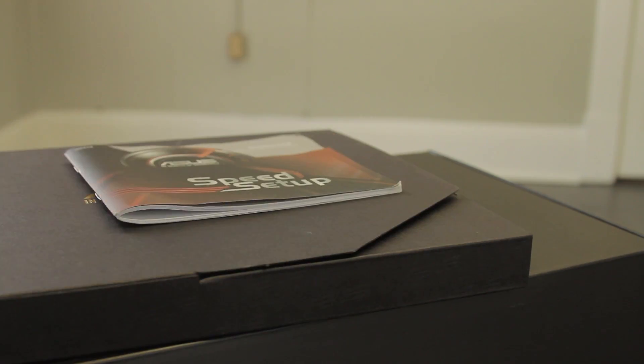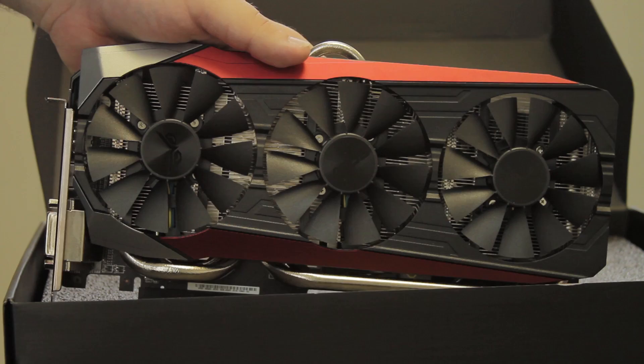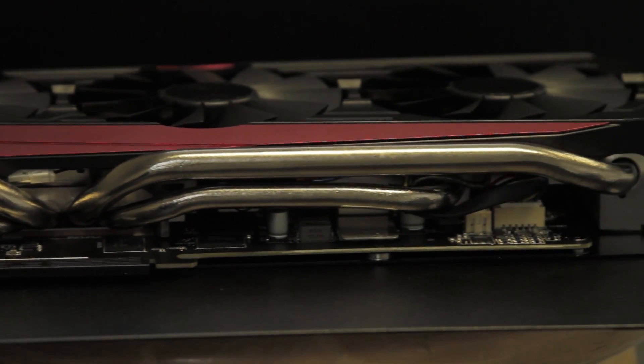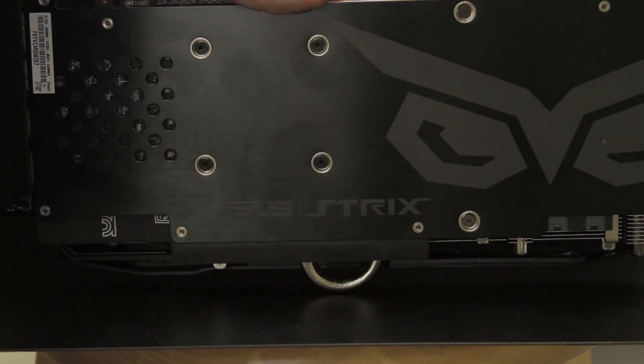Unboxing it, you've got the card itself along with some adapters, the installation CD, some other knickknacks, and a power cable adapter. The card itself feels like a brick, which is a good thing — that's probably owing to the DirectCU3 heatsink, which has two huge 10-millimeter heat pipes.